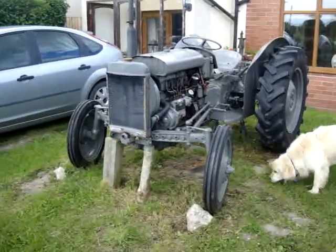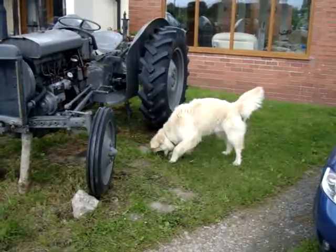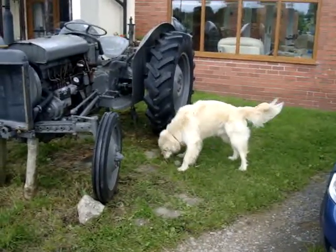Hello YouTubers! This is my little grey Fergie with Jack the doggy, a golden retriever who is now turning into a cow and eating grass.